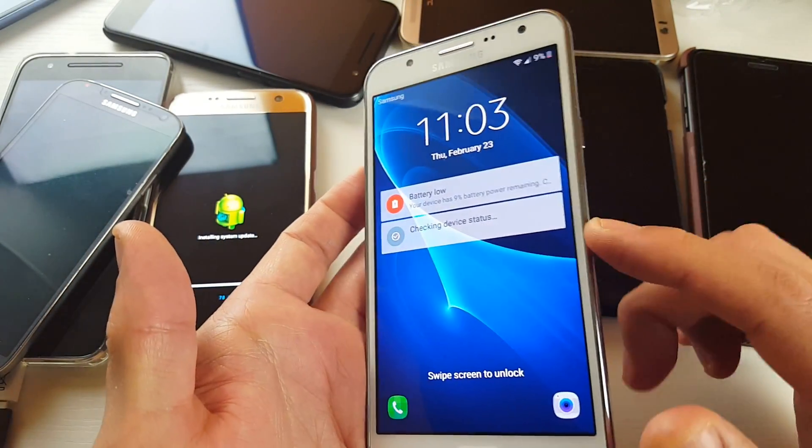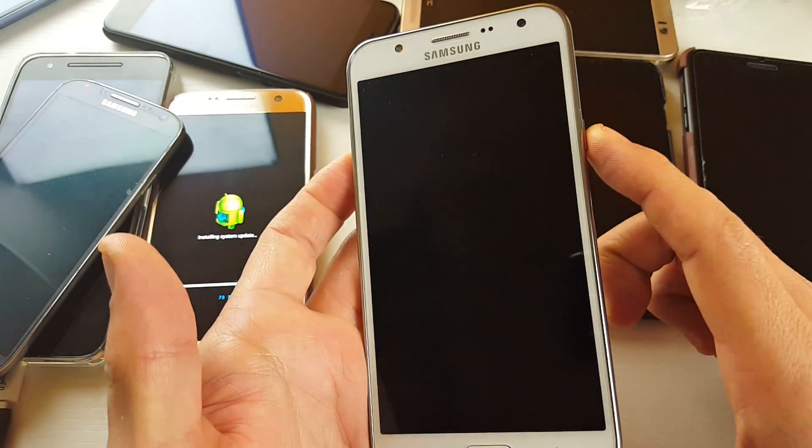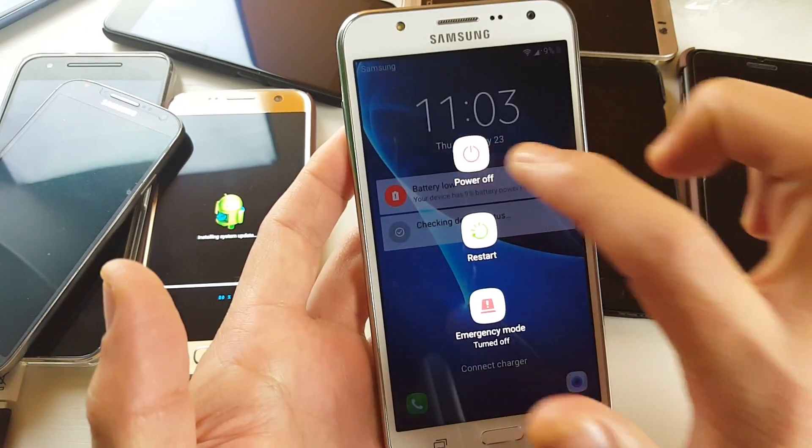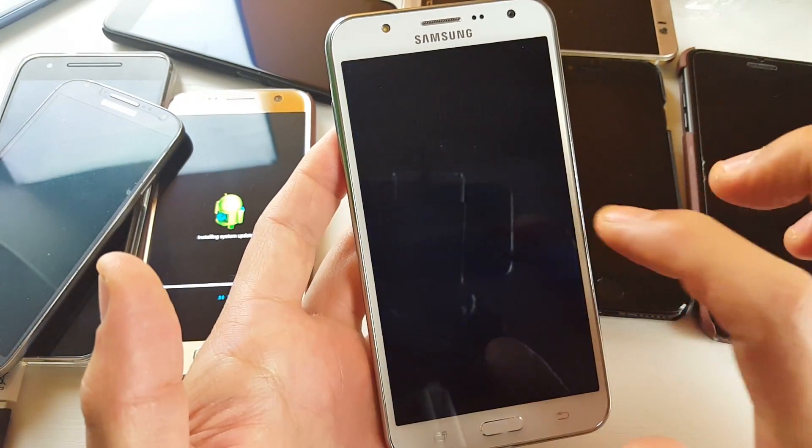So let's go ahead and get this into safe mode first. The first thing is go ahead and turn off your phone — press and hold the power button, and then go ahead and power off. Make sure your phone is completely turned off.